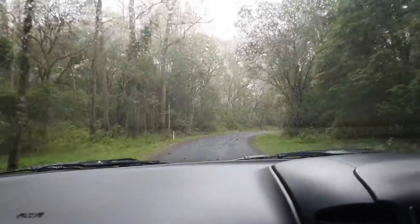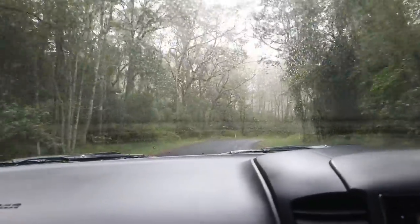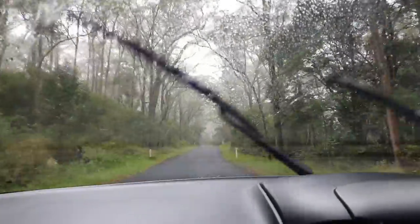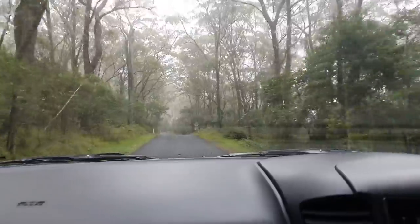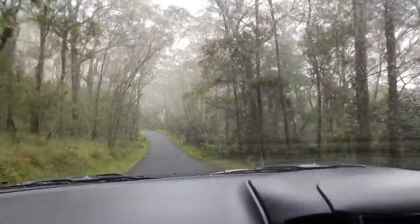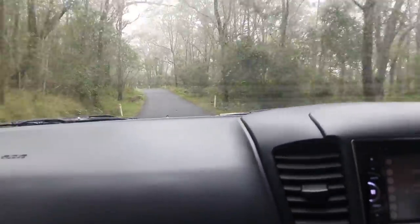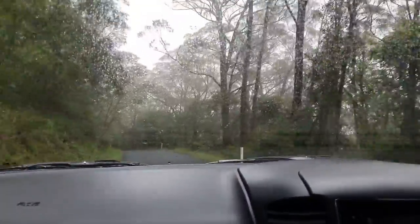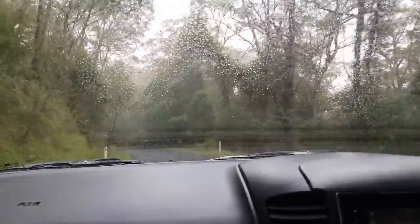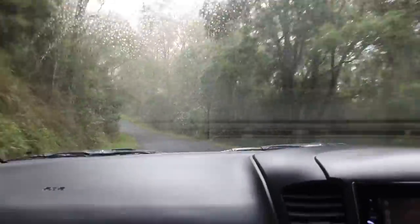We're heading up into the mountain now. As you can see it's a misty cold day — 18 degrees Celsius with a little bit of patchy rain. That's just the joys of coming up into the Bunya Mountains in southeast Queensland. We'll probably be there in the next 15 minutes. We're just taking it nice and easy because we're fully loaded and it is a bit slippery and wet, but it's not always like this. This is just on a cold autumn day.